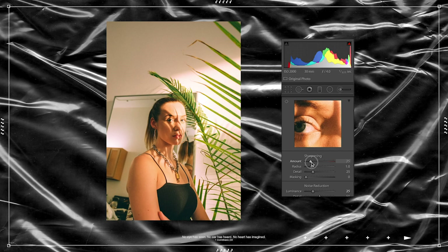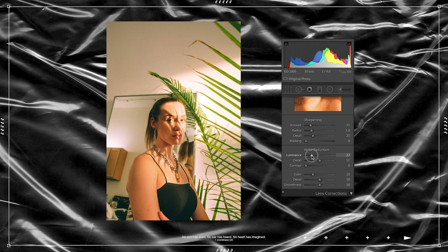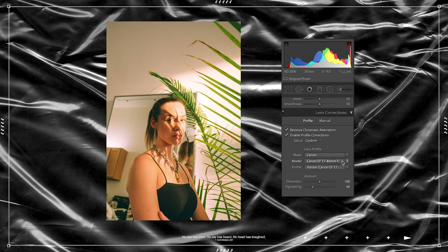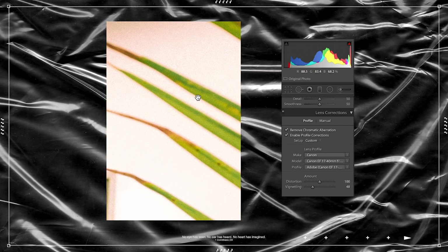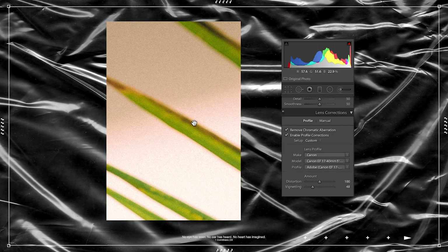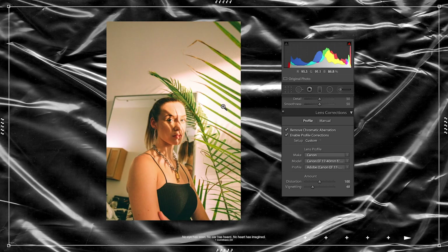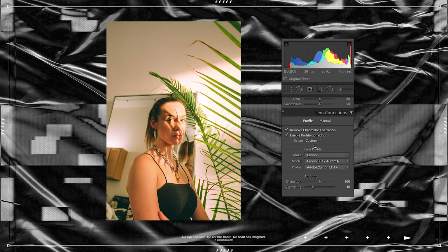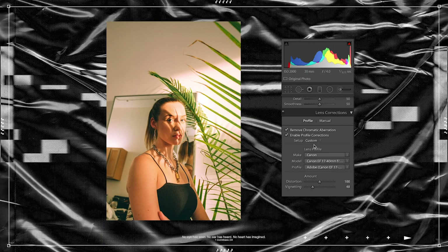For sharpening, I don't like to go anywhere above 40 — I might leave it around 25. Noise reduction maybe 22. You can really see in this preview how it would look. For lens correction, I used a 17-40mm Canon L lens for this photo. With the lens correction tab it automatically implements the profile and corrects vignetting around the edges and chromatic aberration. Chromatic aberration is essentially small distortions around edges of detailed areas where it might start turning green or pink — Lightroom does a pretty good job of taking care of this.